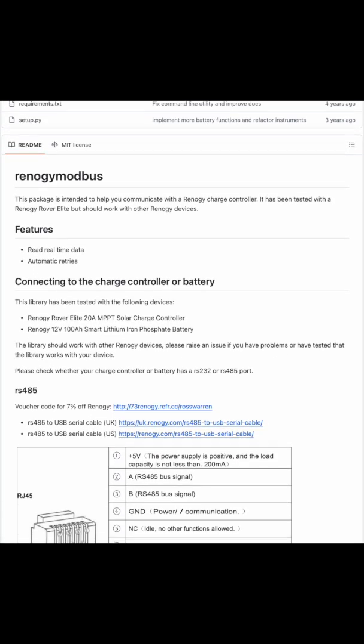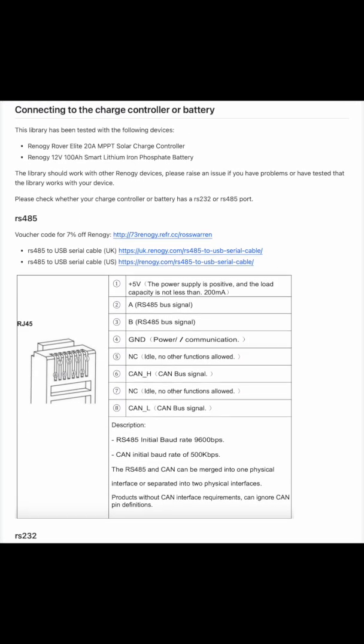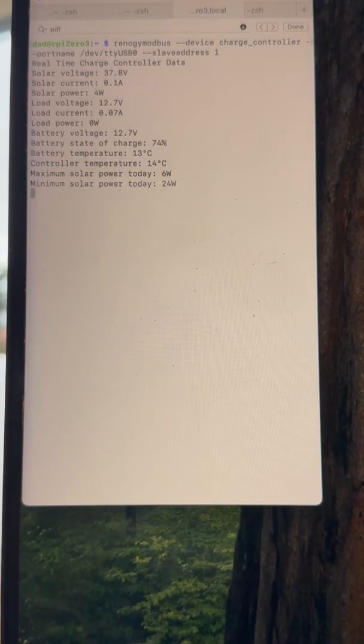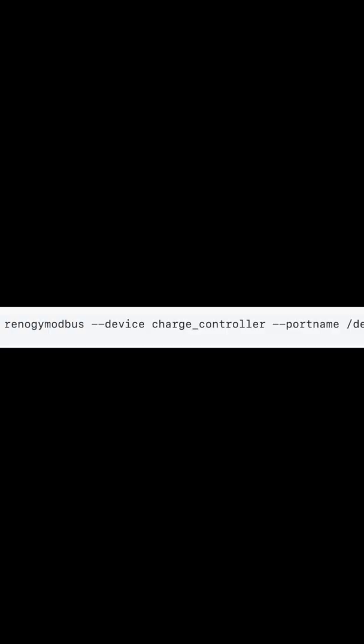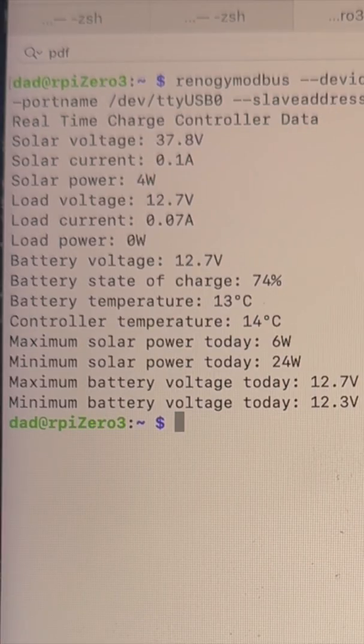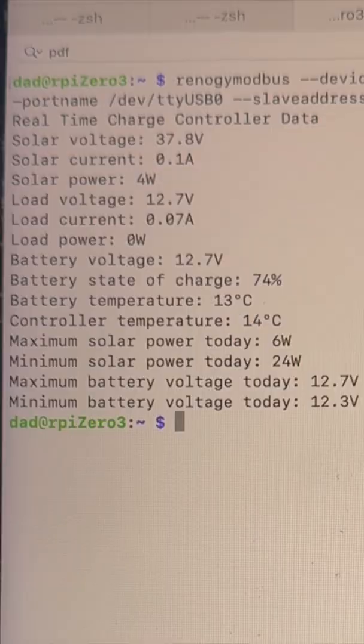The package on Git I used to pull information out of the controller is called Renogy Modbus — I'll leave a link in the description. I used the exact command shown on the Git page to access the controller, including the same port name and slave address. After everything was hooked up, it all worked the first time. You get useful information out like solar power, load power, and battery state of charge.